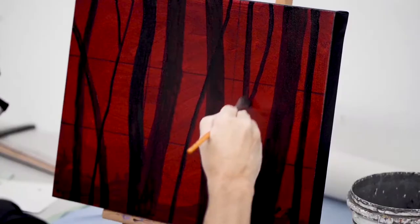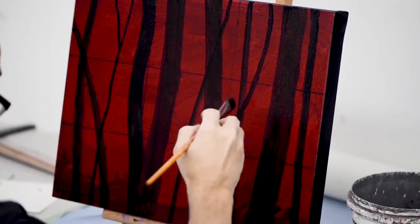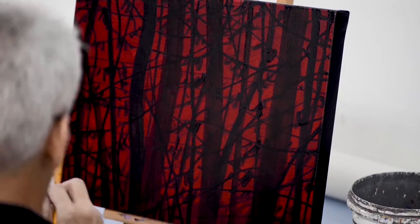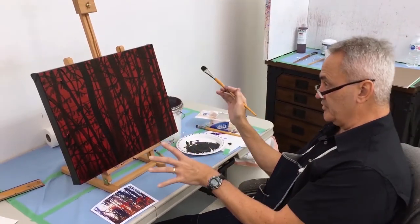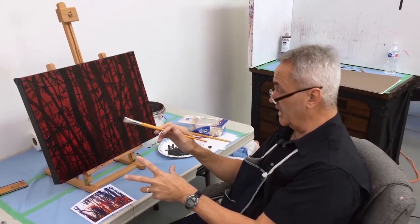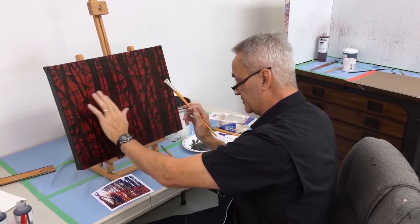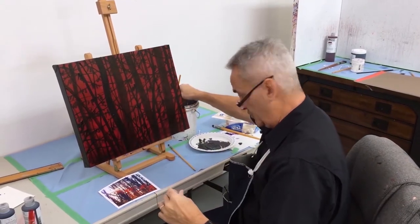I don't want them all to be straight trees either, so we're going to have some curved, curvy shaped trees. That's this pretty much blocked in — other than I just need this to dry a little bit. Actually, this area here is already pretty dry so I can go over and do it right now.